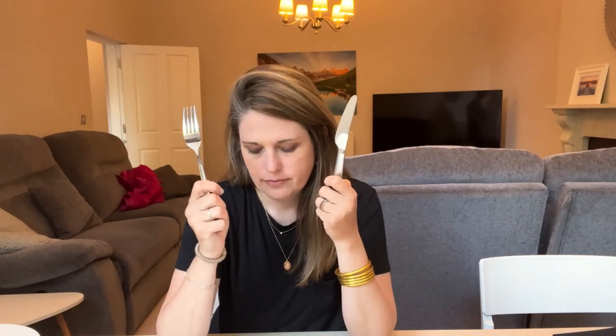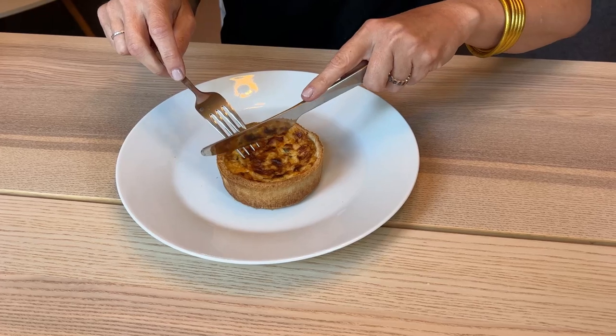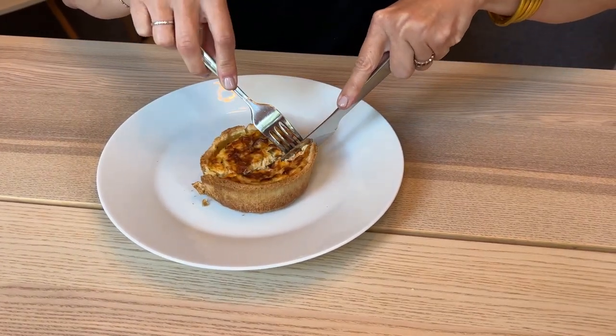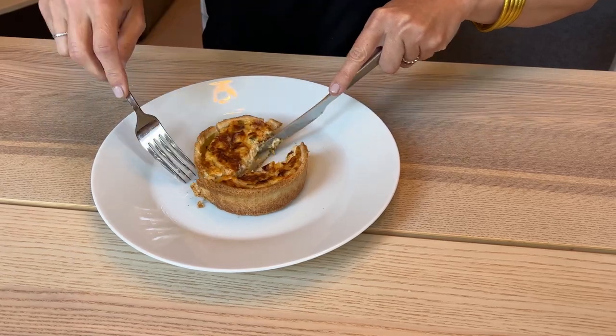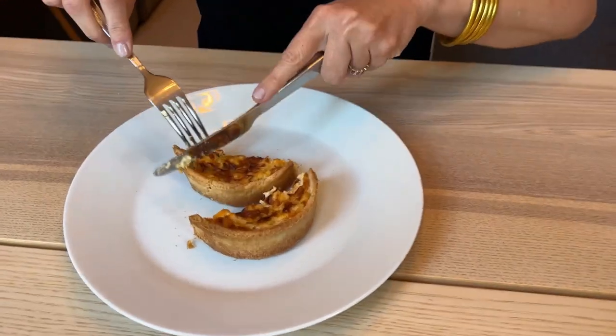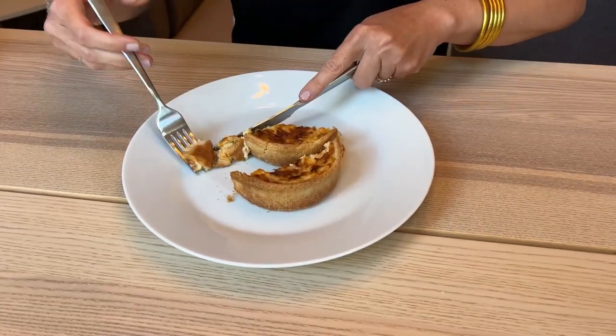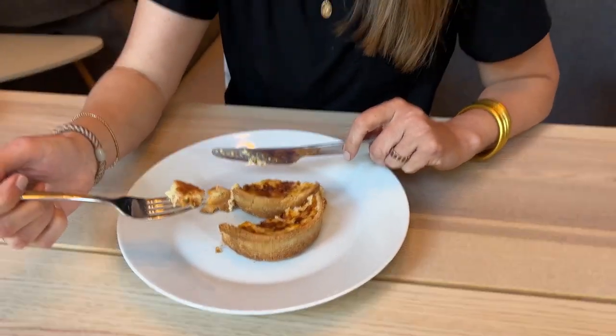Your knife is in your left hand? And now we're going to show how you cut the food. You're continuing to hold both. There's no right or wrong — I'm maintaining that. So you stab your food and turn the fork upside down.